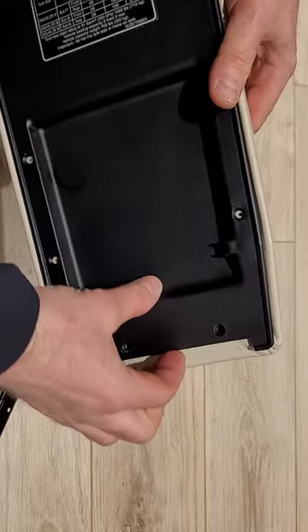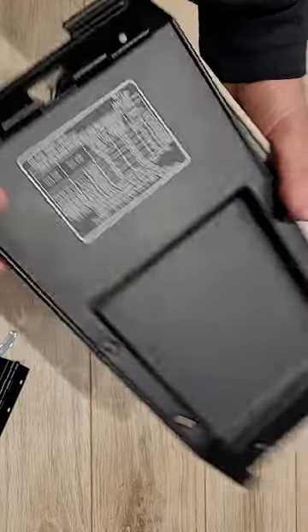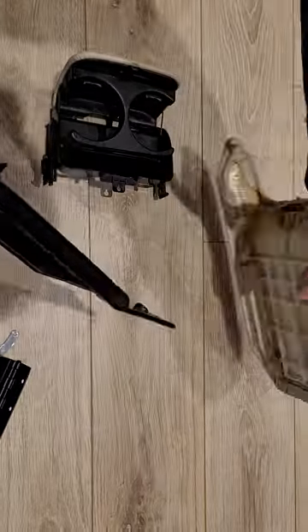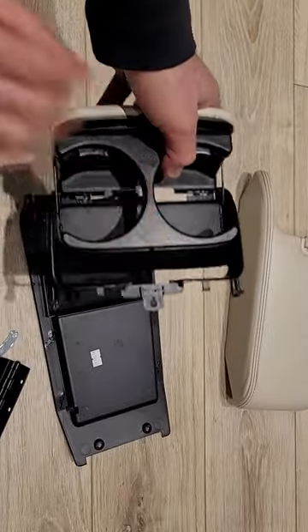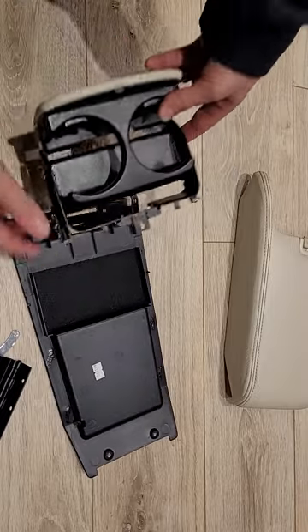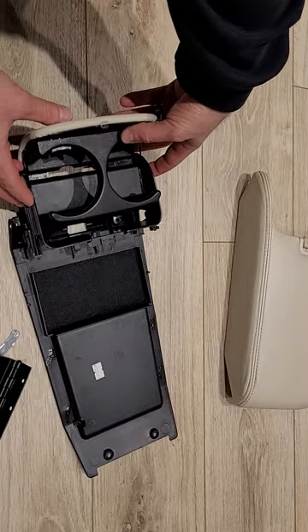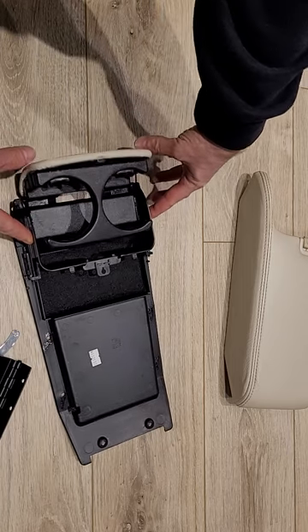There are a few screws along the perimeter — you would remove those, and when you do that the plastic piece comes off. The improvements that I've done are really here and here. The way this works is the cup holder fits like so, and when it closes...